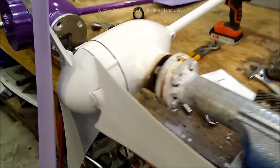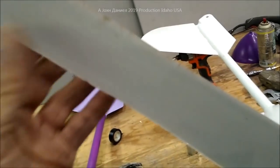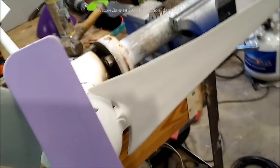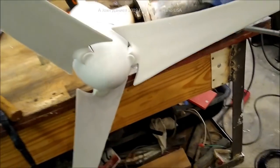It looks like it fared well. The condition of the blades after almost 21 months in the air — it still turns absolutely without a problem. No problems whatsoever, makes beautiful power.